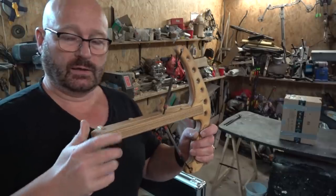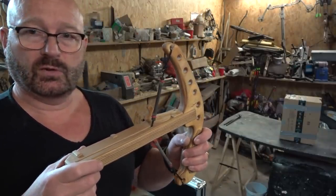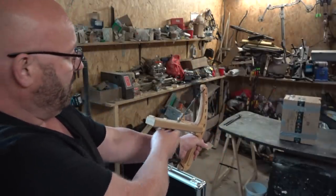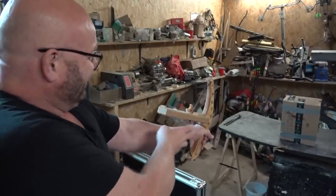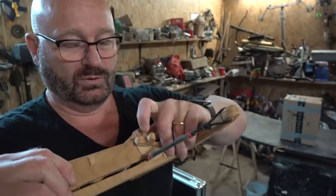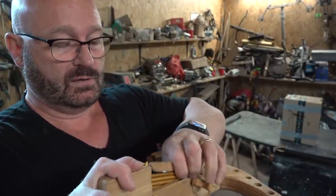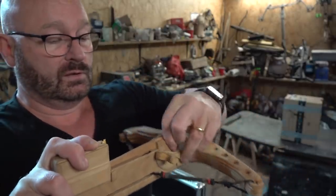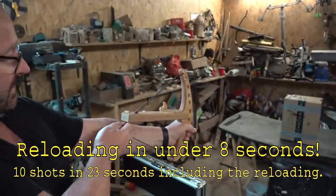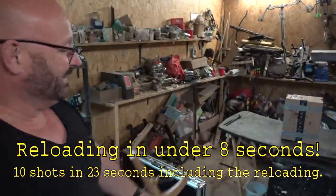Let's do a test of how quickly I can reload using the stripper clip, and how long it takes to do this with normal bolts. First, let's empty the magazine. Pull this, open it up, take the new clip, insert it, guide it down, close it, remove it — done. And now on to the next five shots.